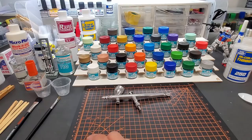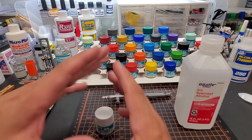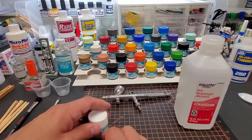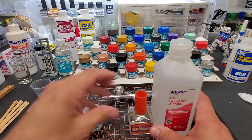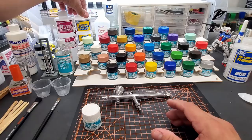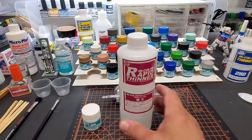You can also use 91% isopropyl alcohol, but it dries really fast. You have to be ready — everything has to be perfect because it will dry that fast and give you tip dry trouble, whereas the leveling thinner gives you a lot more leeway. The cheap way out is alcohol, but then you start adding retarder to make it more like the leveling thinner, so you're buying two products anyway. I personally always go with Mr. Leveling Thinner 400, which is why I only buy the big jar.